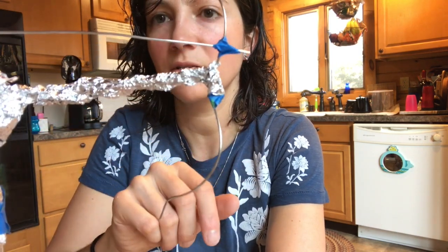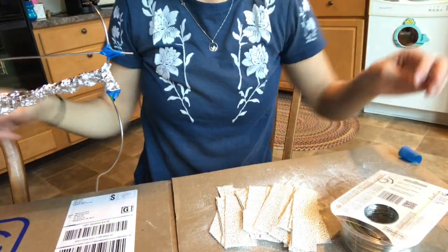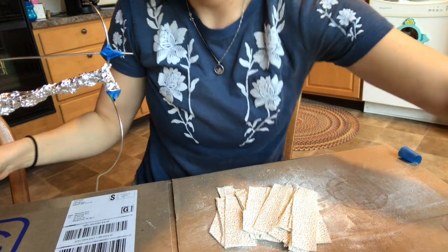Okay, so next I'm going to angle this down and show you how I'll do the plaster.